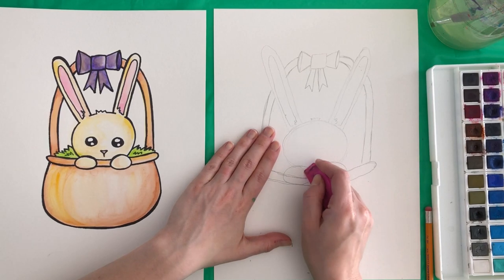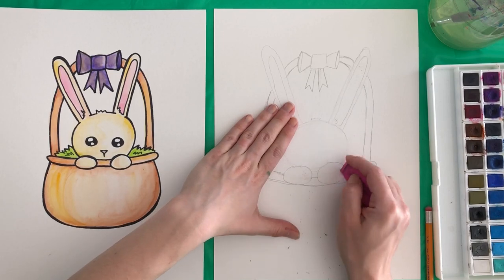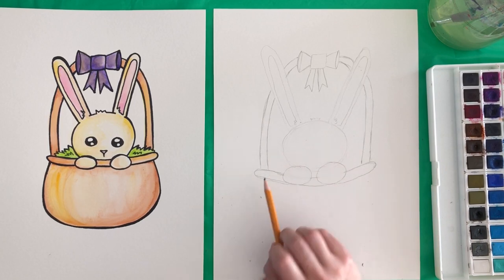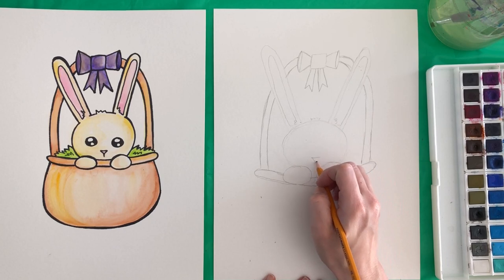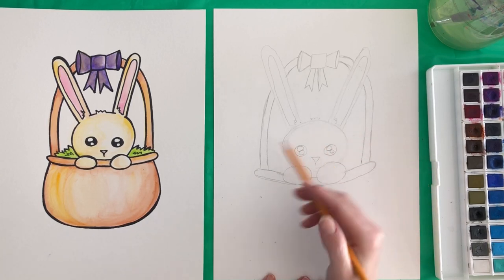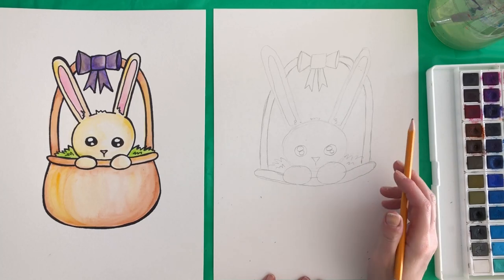Let's go ahead and erase anything that we don't need. You can see a little bit of the bunny's face in there — we want to erase that. We want to erase the basket piece that's behind the paws so you don't see it anymore. My handle here didn't quite make it so I'm going to go ahead and connect those. We're going to go ahead and draw the bunny's nose — just a triangle with a little line down. And then two big eyes with two highlights inside. We're going to draw a little bit of grass behind the bunny — just some zig-zaggy lines and then some more zig-zaggy lines underneath. That'll be the grass.